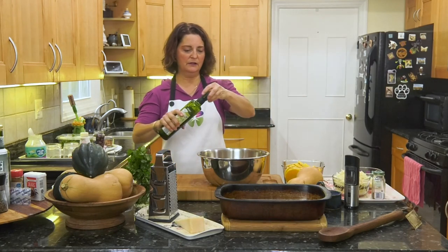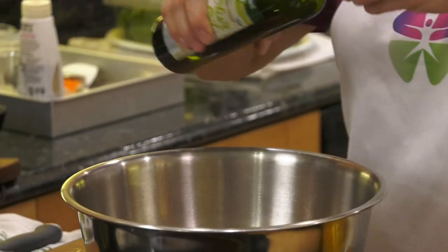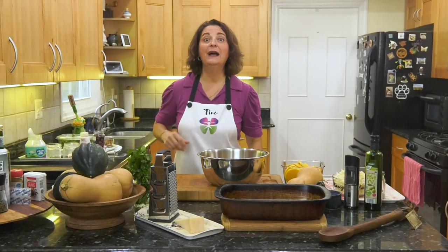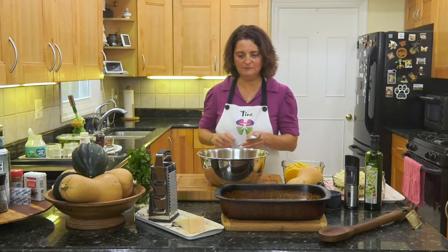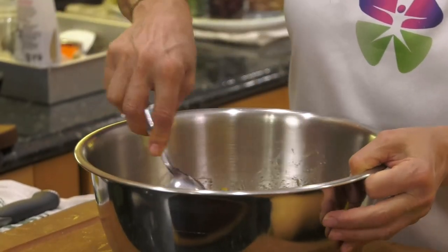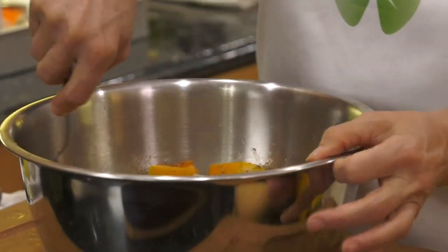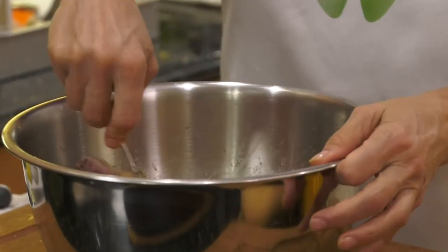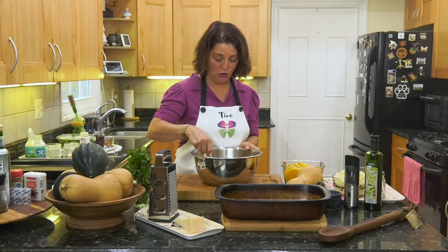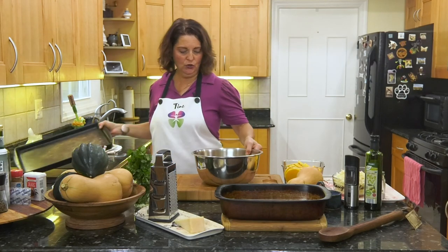Let's get some olive oil in here — a couple of tablespoons. I do everything al occhio. My maiden name is Ragnacci so I'm very Italian. Al occhio means by eye, so I just do things by eye. That's the way my mom taught me. My sister who's a scientist doesn't like doing anything by eye — I don't know how we got so different.